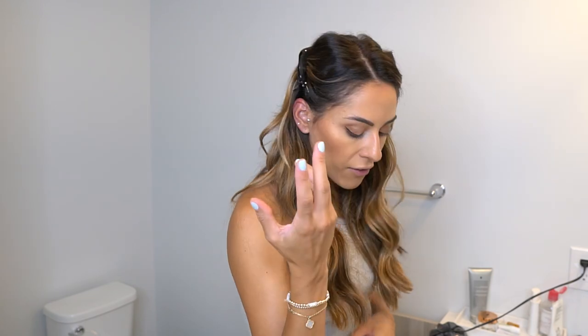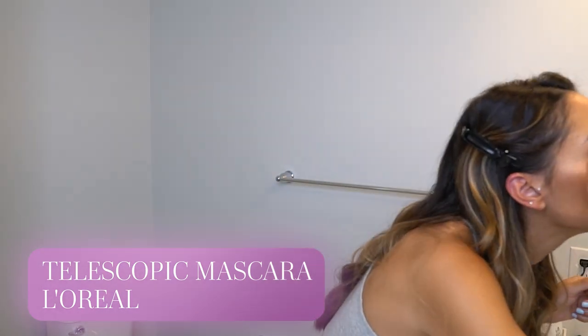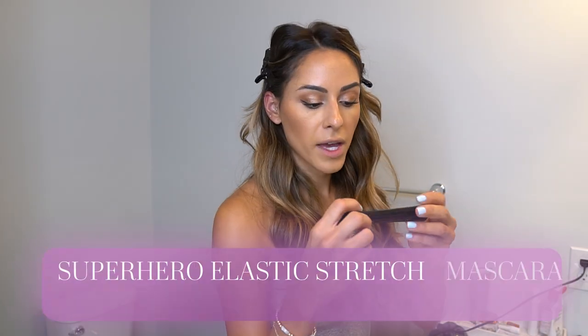Next is mascara. I've tried fake lashes but I just can't put them on — it takes forever, so I skip them. I always prime my lashes first — let the primer sit for a few seconds then curl them. Priming conditions the lashes and makes mascara look more full. First I apply the L'Oreal Telescopic, then the IT Cosmetics Superhero mascara. Maybe I'll do a look wearing actual falsies someday!